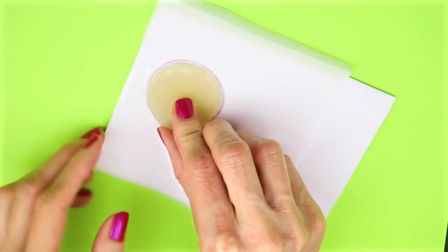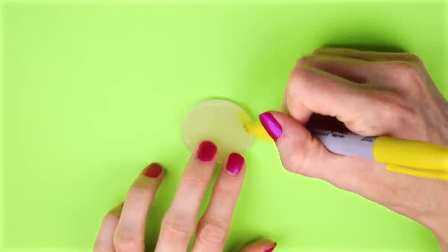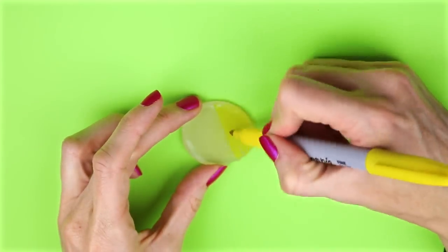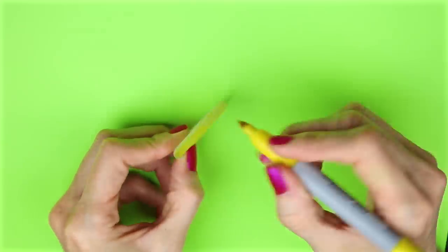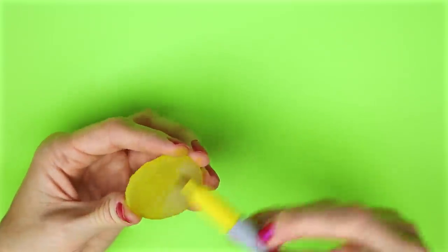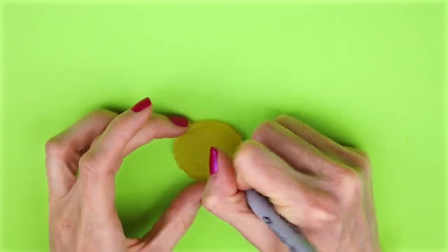Once the glue had cooled down, I removed it from the parchment paper. I colored the front and back with a yellow Sharpie. Then I drew on a face with some Sharpies and colored it in.